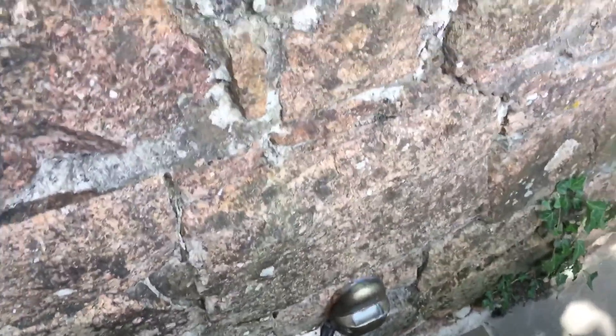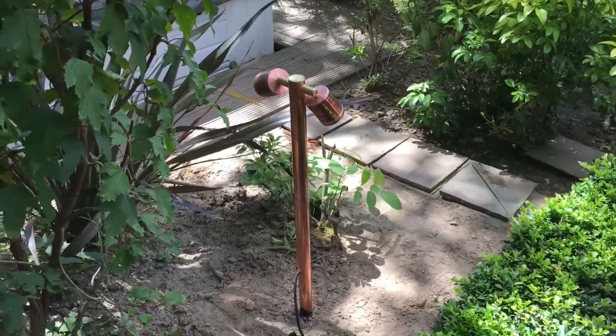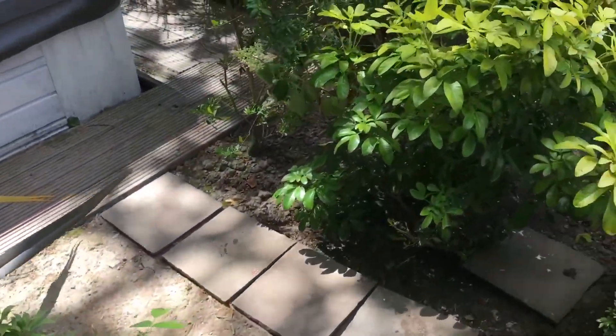That goes with traditional stone wall really well. It can be used to up light, down light, or cross light — you can even drive over them. Once the copper has weathered down a bit, it will just blend into the garden even more than it already does. Nice one.